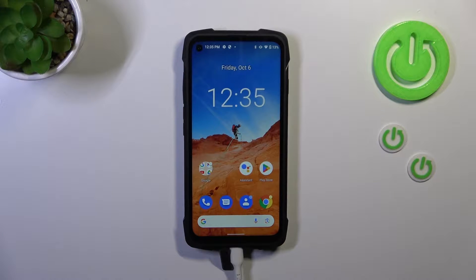Hi everyone, in front of me I've got Kuber King Kong 7 and let me share with you how to soft reset this device.